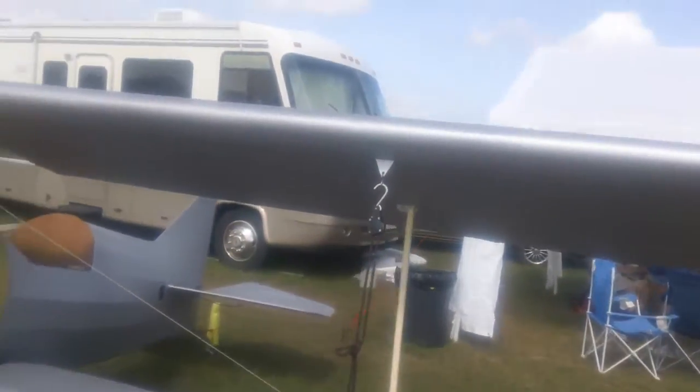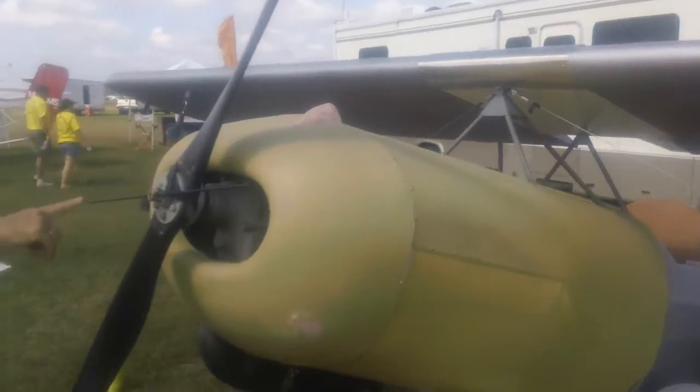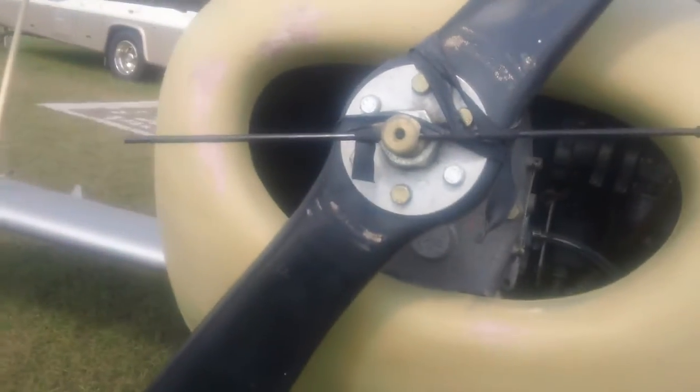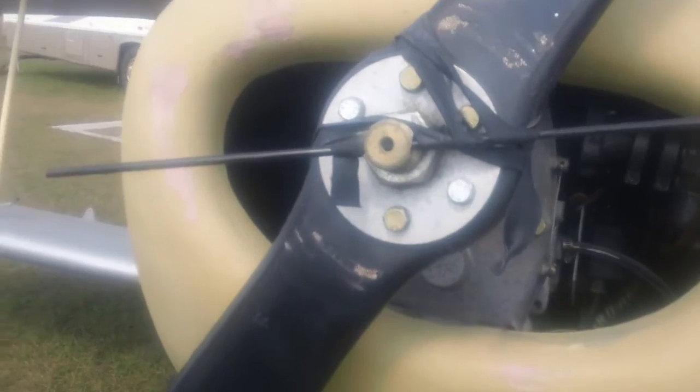Boy, that looks really, really homemade. It's definitely homemade. A new use for duct tape. That's electrical tape.